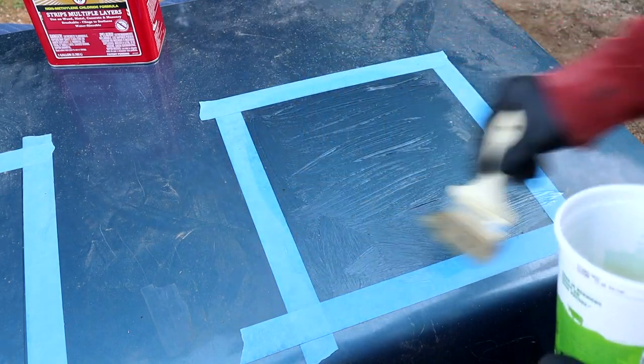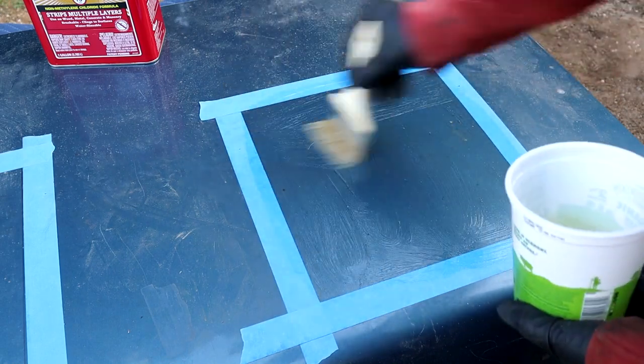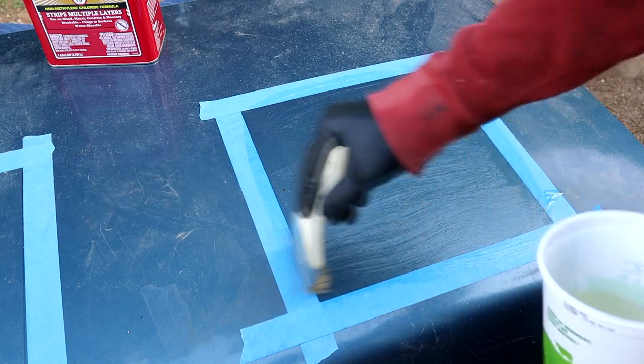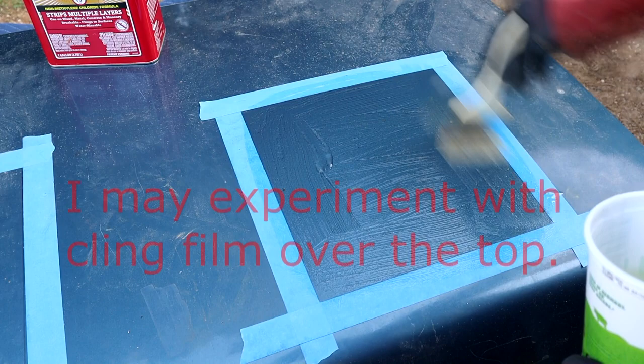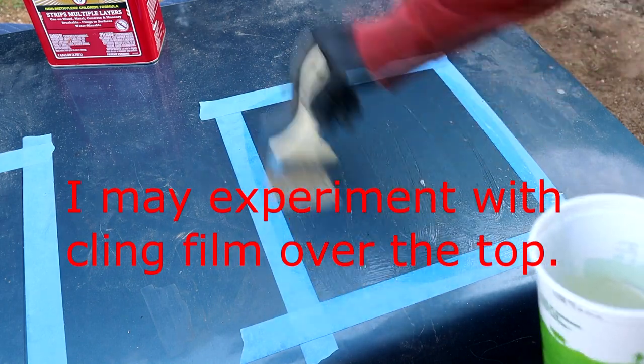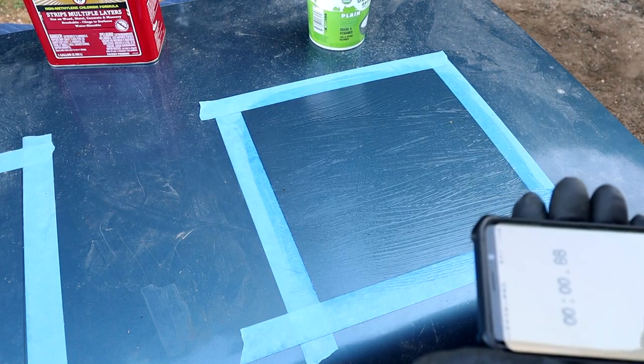You don't want to let it dry out. I've read instructions on the cans and they say paint a good amount on and leave it for half an hour or 45 minutes, but what you'll find is it'll just dry out and go hard, and that's no good. So we'll do our stopwatch here.